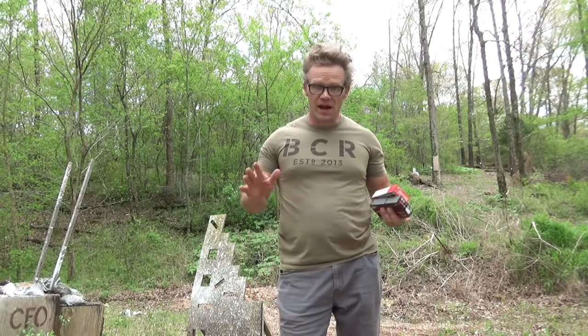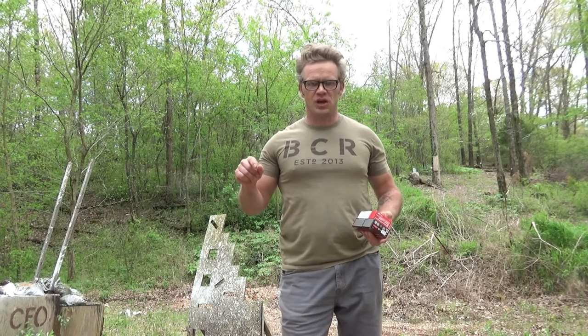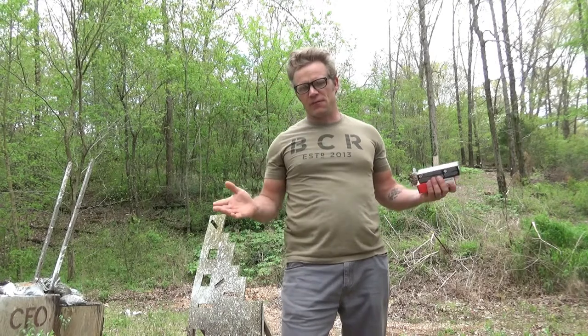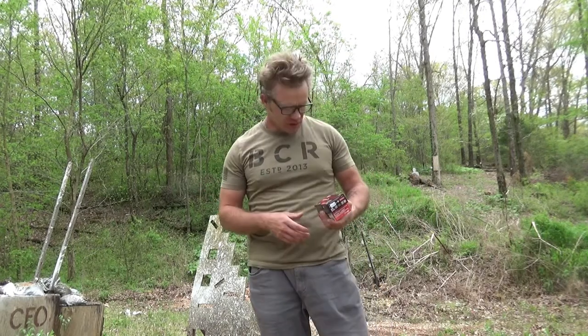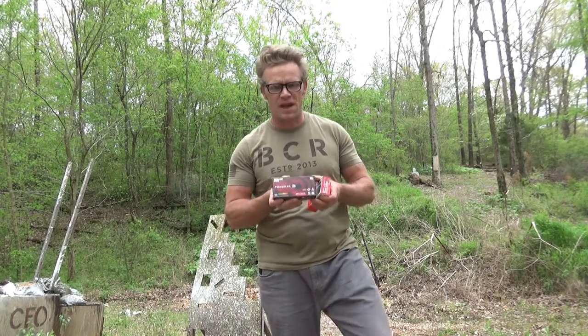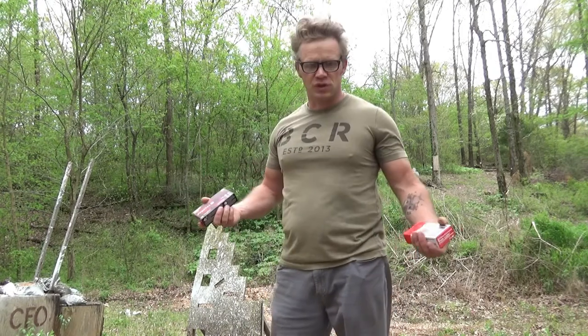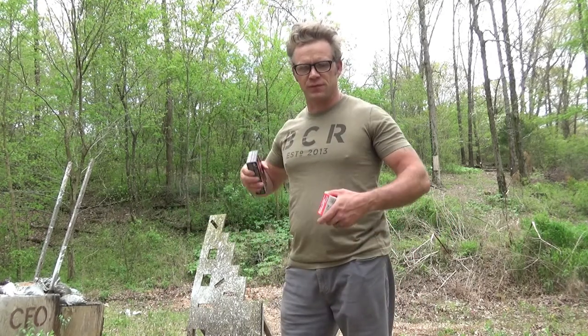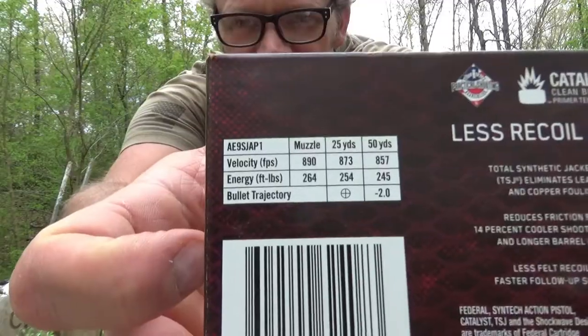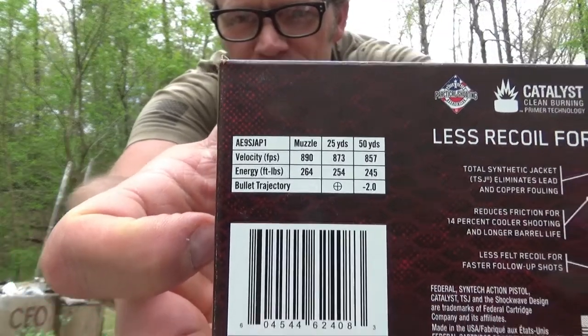Alright, so Junior — my son Colton, his name's not Junior, I just call him Junior — and I just went and bought some ammo, the right ammo for shooting suppressed firearms. Yesterday when we shot the first part of the video, we shot 115 grain ball — that's over 1,200 feet per second. So we just went to 417 Guns and bought heavier grain ammo. This is 150 grain Centech action pistol, for competition shooting — knocking down steel if you're shooting minor on 9mm. It's got some more thump, travels at 890 feet per second.